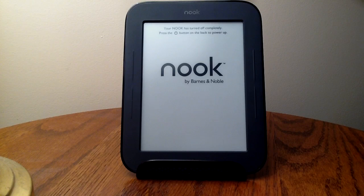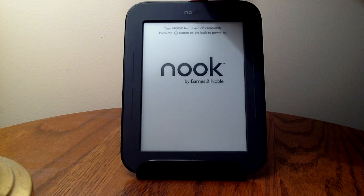This is the Nook by Barnes & Noble — specifically the newer SimpleTouch model. I've got it turned off at this point, so you can see how long it takes to power on.